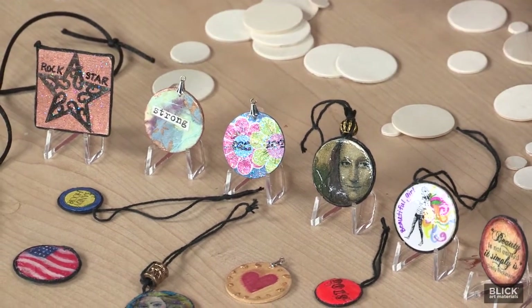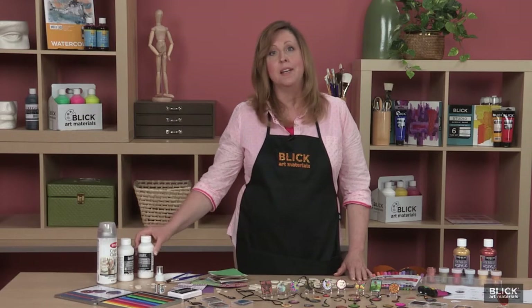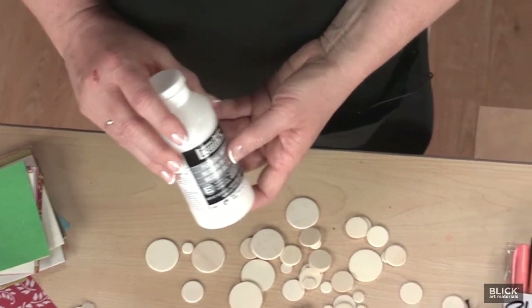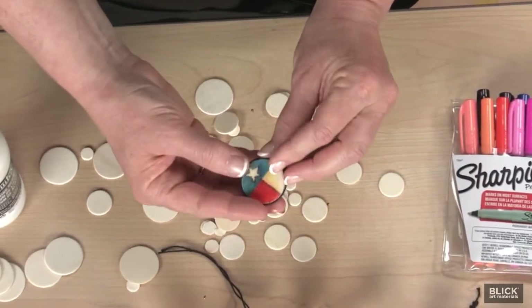Since the ACCs will most likely be handled, I do recommend that they be sealed with a protective coating. Permanent media can be sealed with a brush-on clear acrylic medium, such as Liquitex pouring medium. It is self-leveling, so a thick application looks as if it's been sealed in resin.